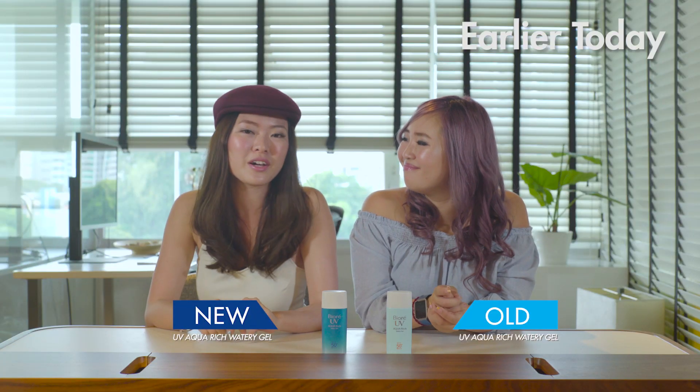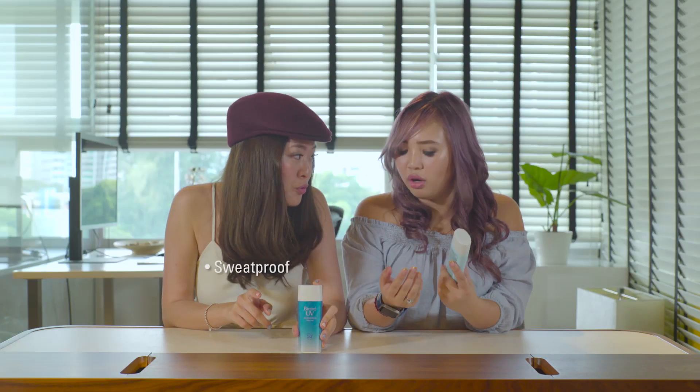Fiore is treating us to a day out, and we're going to be trying a new UV Aqua-Rich Watery Gel. This one is also sweat-proof, waterproof, SPF 50 plus and PA 4 plus.